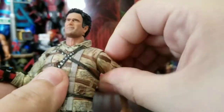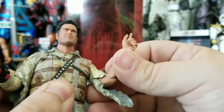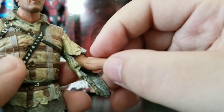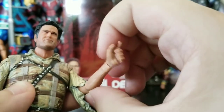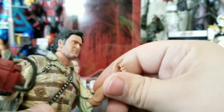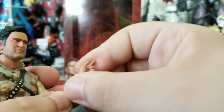This arm gets full rotation. He has a sort of bicep swivel and it's double jointed, but it's a bit weird — it bends up here, and then you can bend this lower part. That's as far up as it will go. He does have rotation and bend at the wrist.